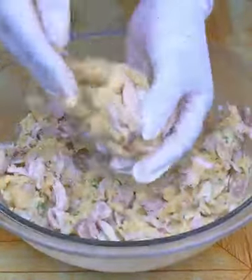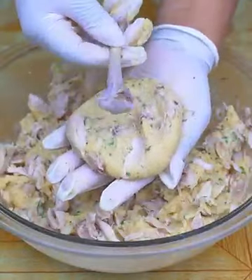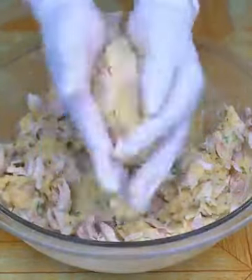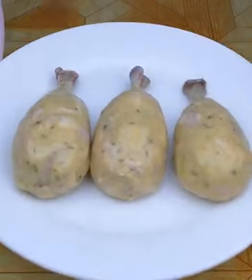Now I'm going to take some of the mixture and make a ball out of it. Then I will crush it and place the chicken leg bone in the center, close it again, shaping it into a chicken leg. And this is how it should look.